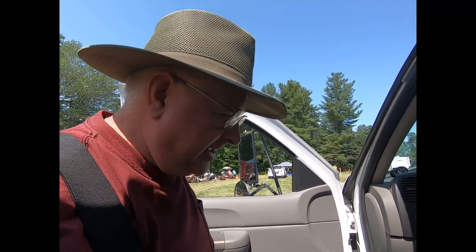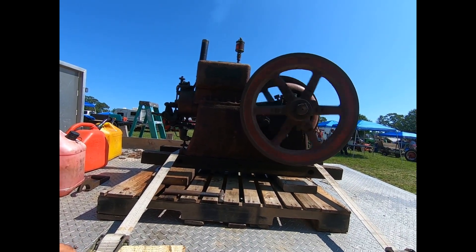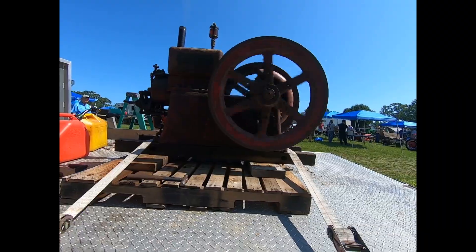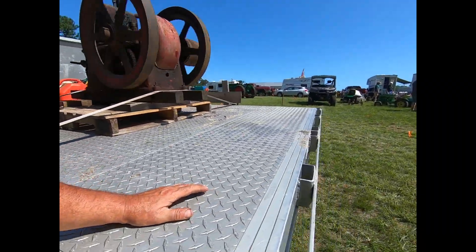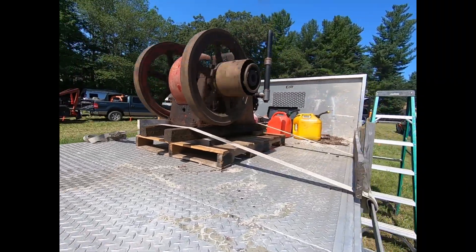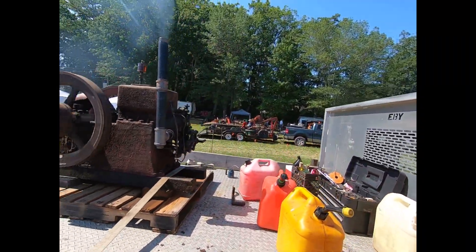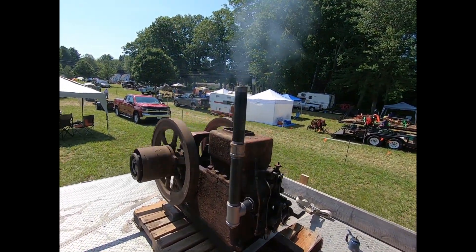We made it to the engine show with the thermoil. I had enough people here — I didn't get the camera out when I started it, but it started the first time on the first crank and it's running. The governor hunts a little bit on it, but it's not bad.